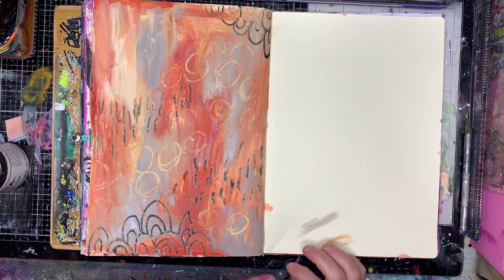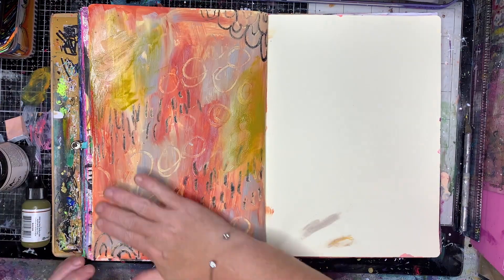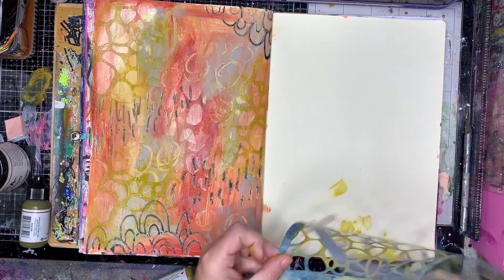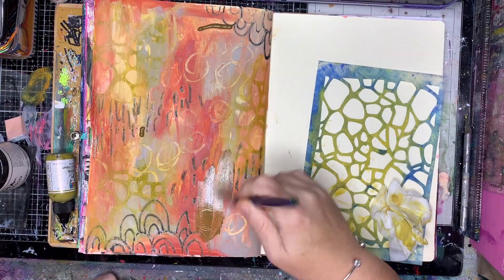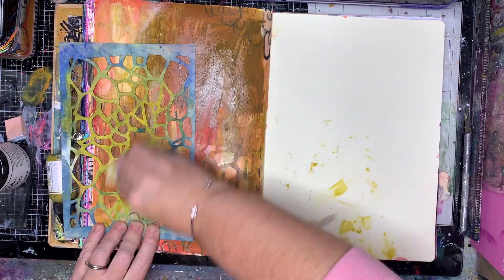Once I've got what I wanted in the background I'm going in and drying it off a little bit. Then I'm going in with a slightly unusual color — this is olive — which is more in the green area, but because it's got a lot of yellow undertones it sort of fits into this warm palette.